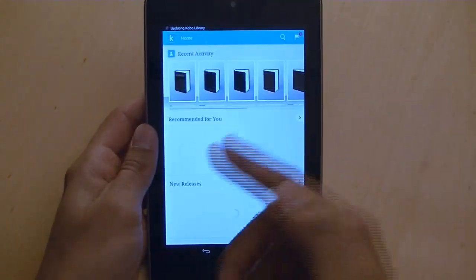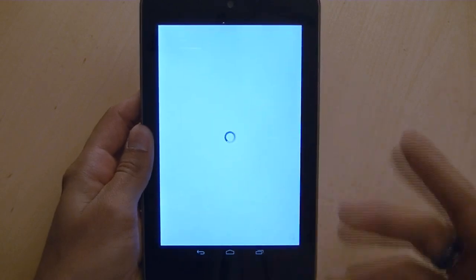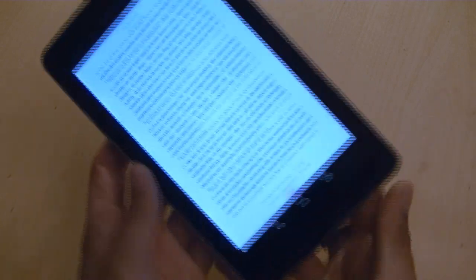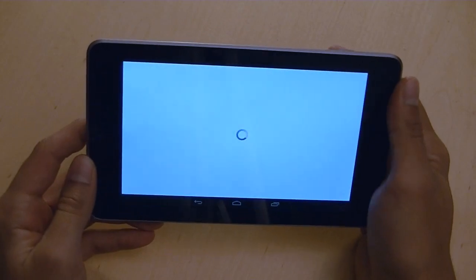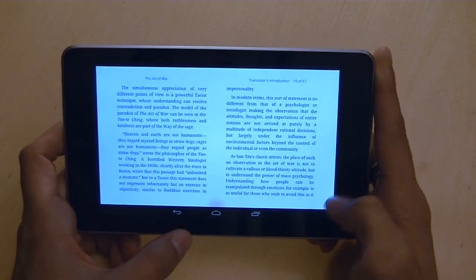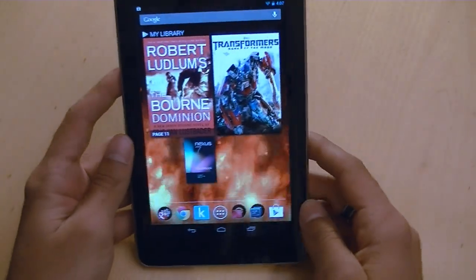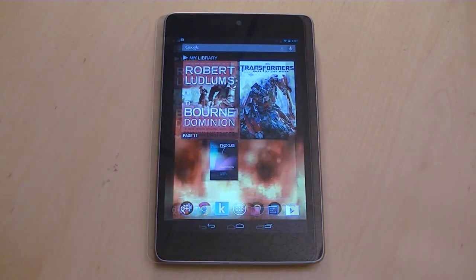Kobo reader is available as well if you want to read books. I have a few open — Art of War from my library. It doesn't come with any books preloaded. You can rotate it, it's very nice, less than one second to turn a page, and you can navigate options in the corner. At this price point, having an e-reader option is fantastic.